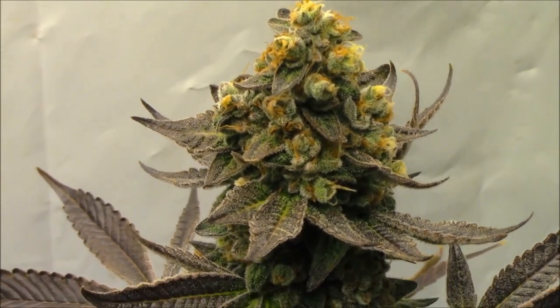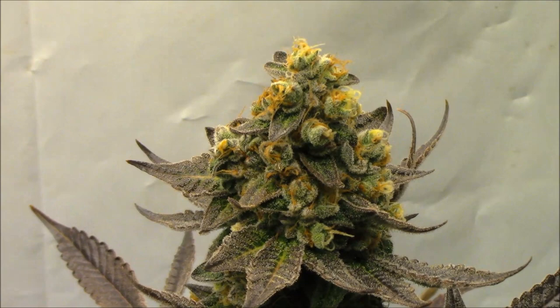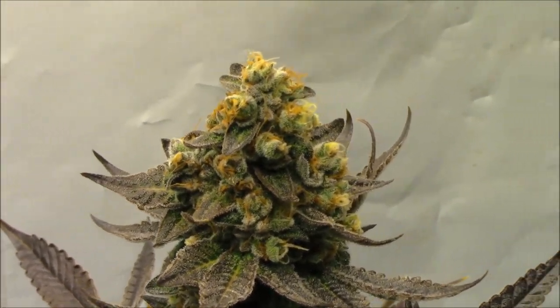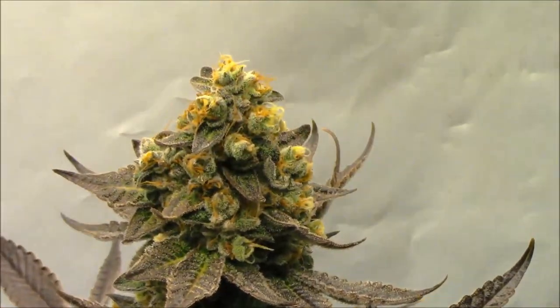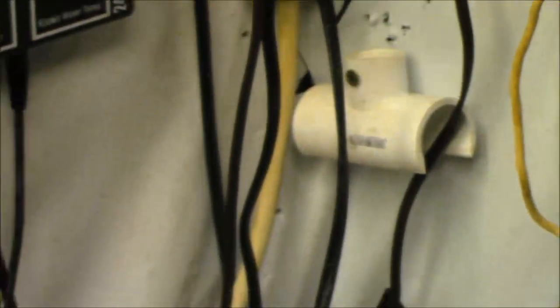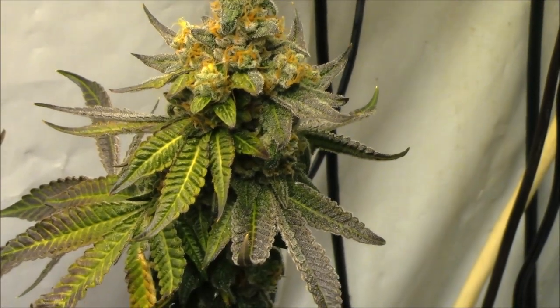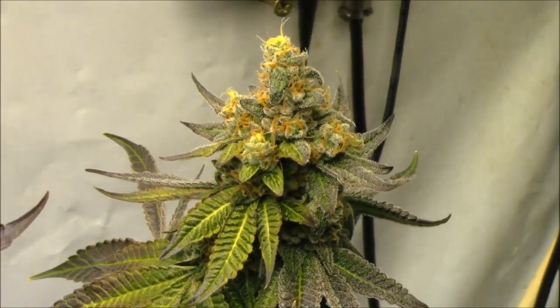This one is a more traditional pheno — she leans away from that. She looks nice and frosty; I don't really see any purple coming into her at this point.